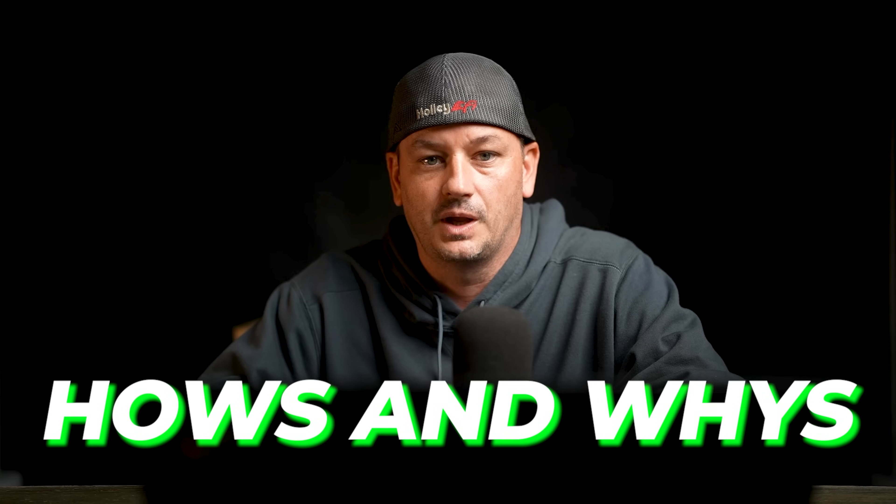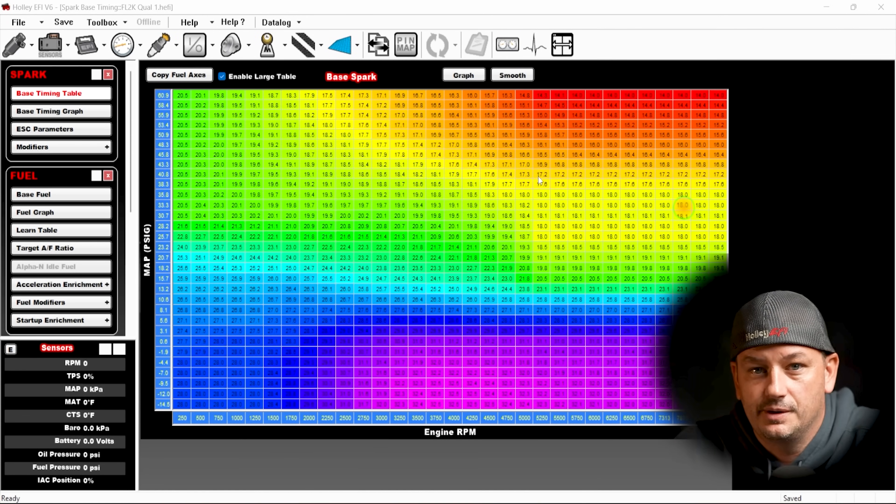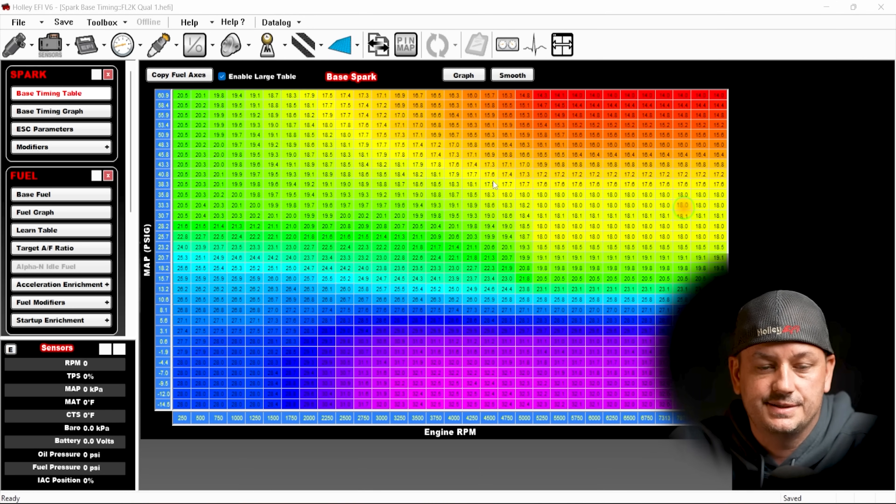This next example is a little more unique. We're going to look at a tune file and a data log and walk through my process — looking at ignition timing versus base timing to see a discrepancy, then figuring out why those two numbers don't match. For this example we're using a Dominator ECU, but the process is exactly the same for Dominator, HP, Terminator X, or Sniper. A lot of times you just get sent a global file with someone saying their timing doesn't match.